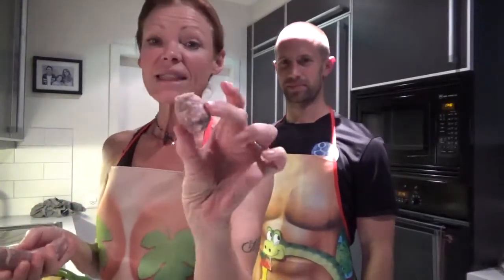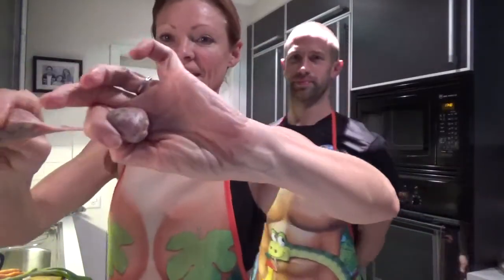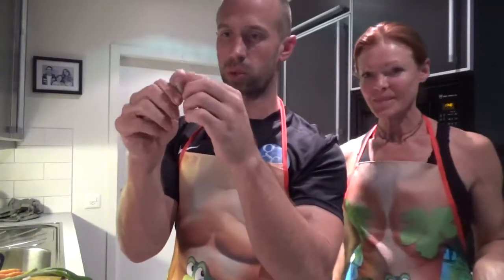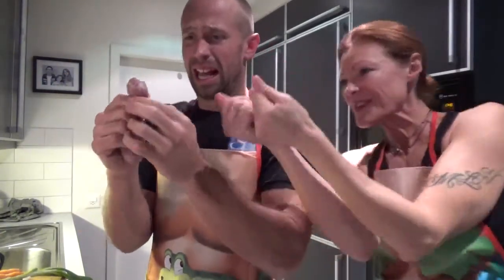All the men out there just cringed — sorry! So you just squeeze, pinch and pull, and then the ball comes out. She does it so easily, it scares me. My man hands just decapitated it. I suck at this. He's not very gentle.